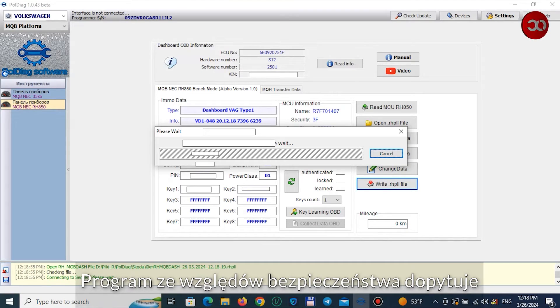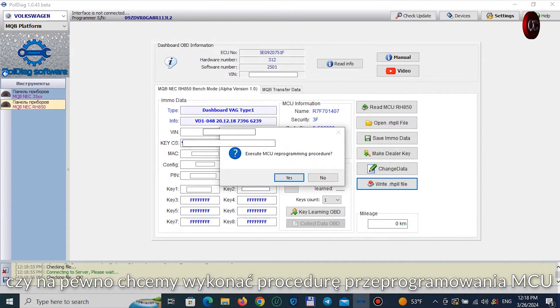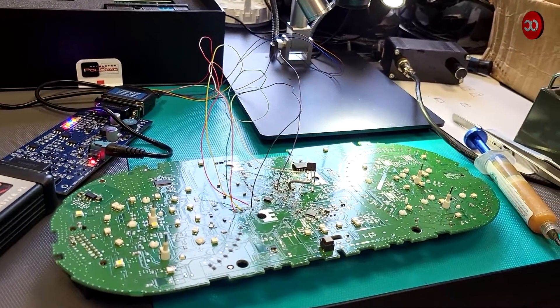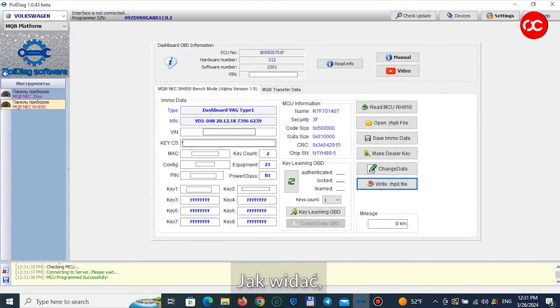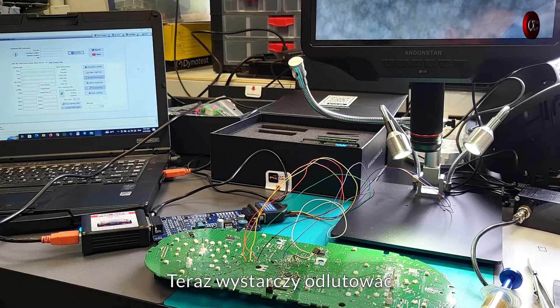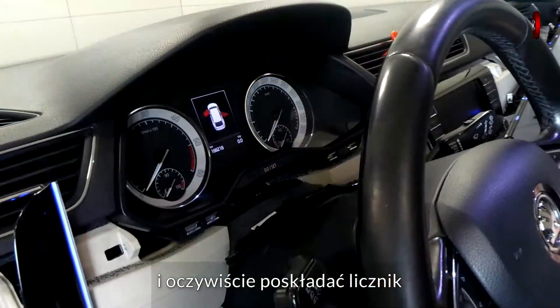This will change the data, and then we can save the new file by pressing the write RHPLL file button. For security reasons, the program asks if we really want to perform the MCU reprogramming procedure. We confirm and wait — we waited about 10 minutes. As you can see, after saving we have 0 km as we wanted. Now all you need to do is unsolder and assemble the counter.